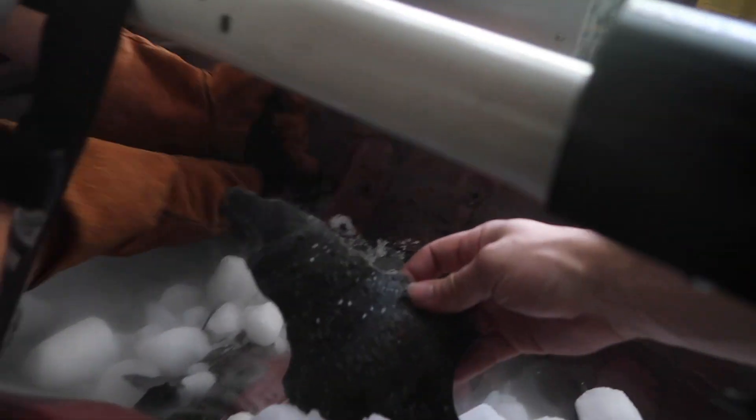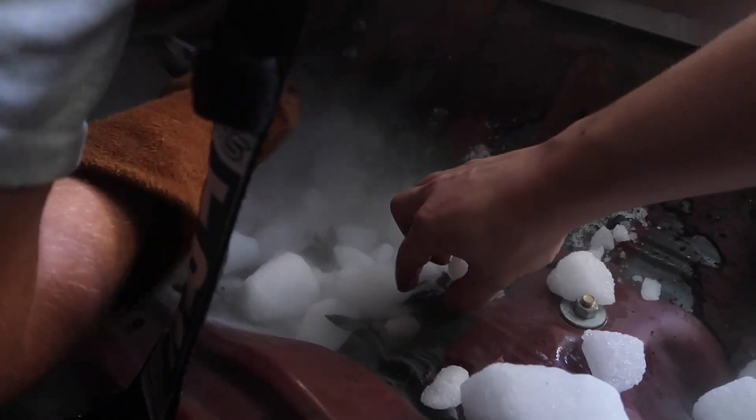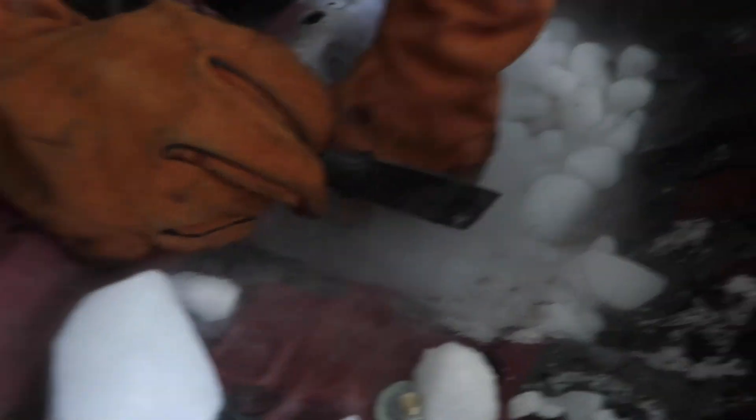It's so satisfying when you get big pieces like this. The best is when you have a ton of space like you're doing floorboards.